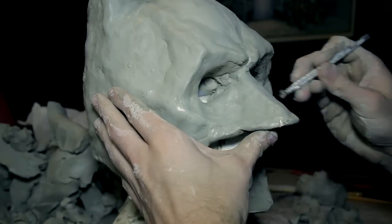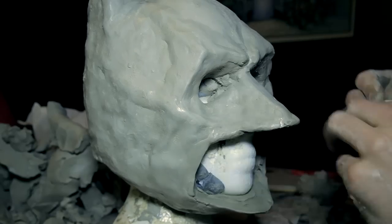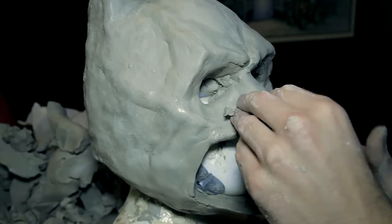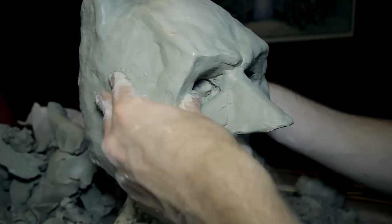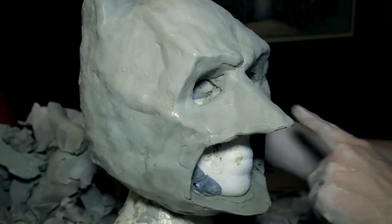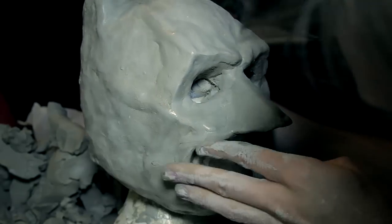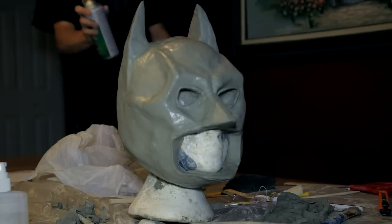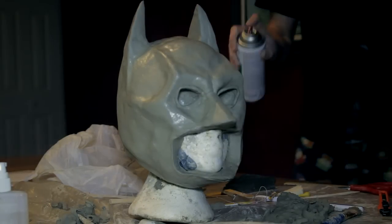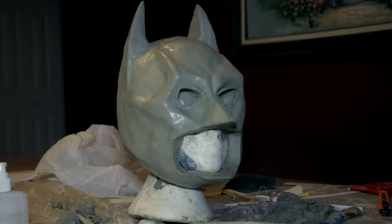My design is a Batman mask based off of the Dark Knight. My advice for sculpting would be to find YouTube videos of other people sculpting and try to use the tools and techniques that they use. Once you have your final sculpt, spray it with a clear spray paint or a lacquer. This will seal the clay and make it much easier to remove from the plaster mold. Wait for this to dry before proceeding.